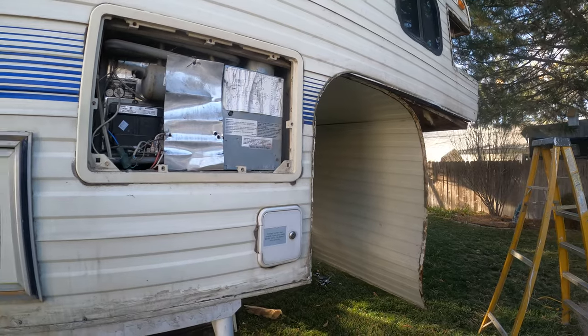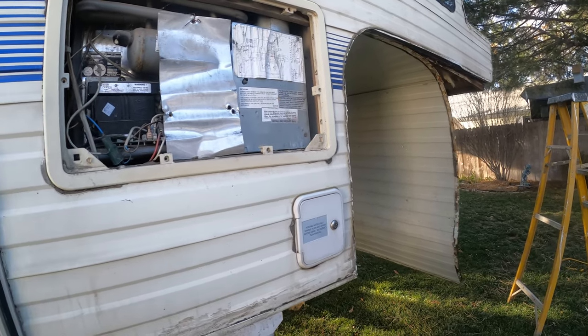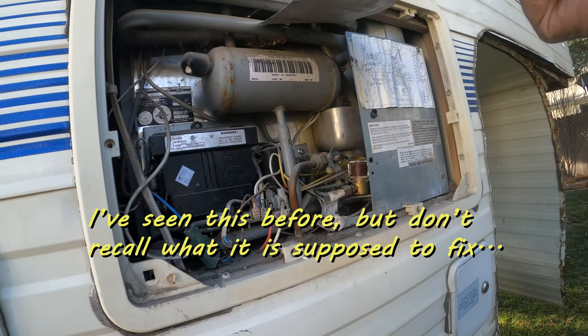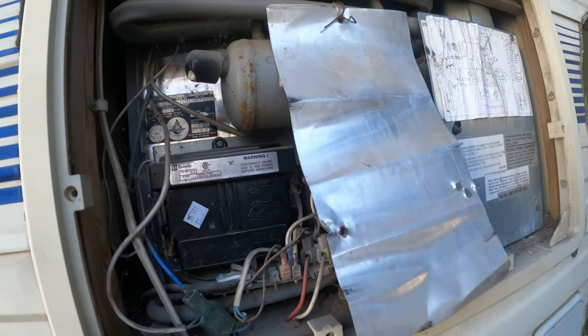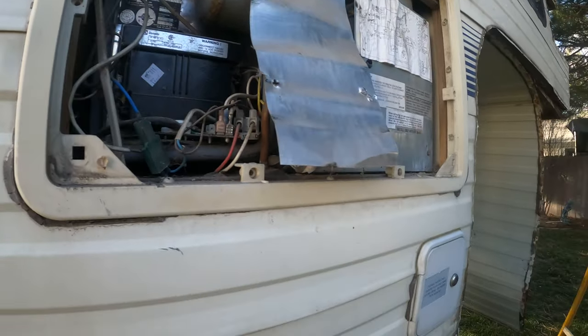Overall, the fridge actually works. It ran on both propane and electric, so I'm really happy with that. I'm not sure what this little shield is — the old owner must have put it in because he was having trouble keeping it cool. We'll be cleaning this all out really good and re-sealing everything.